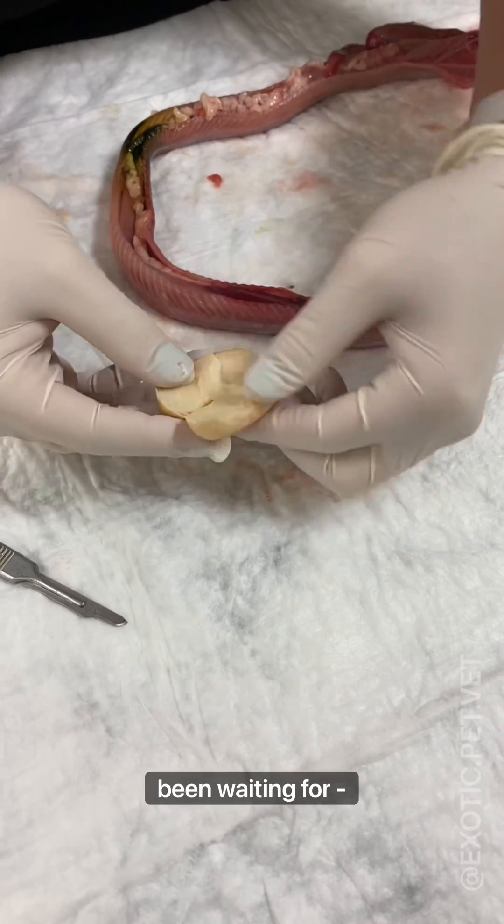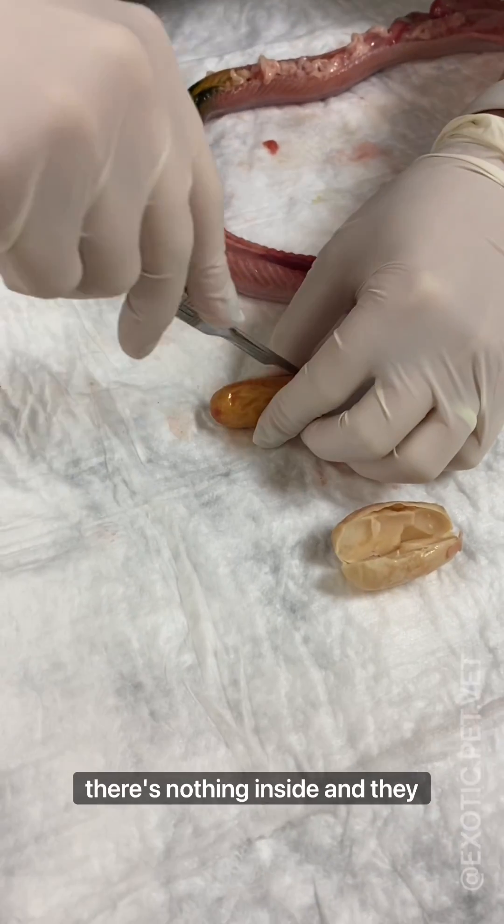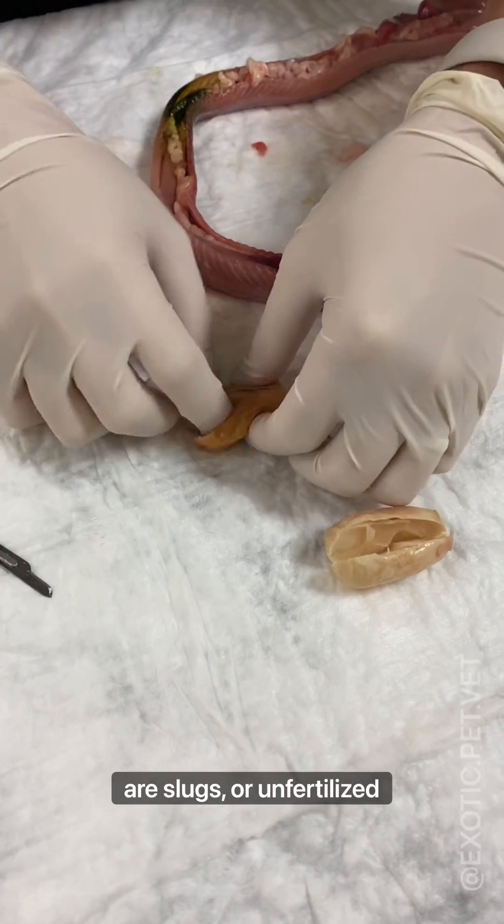And here's the moment you've been waiting for — me opening up the eggs. As you can see, there's nothing inside and they are slugs, or unfertilized eggs.